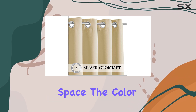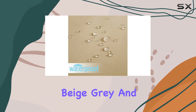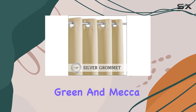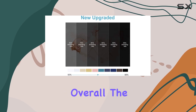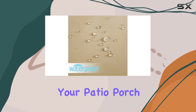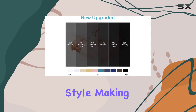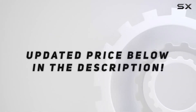The color options are diverse, ranging from classic neutrals like beige, gray, and brown to vibrant hues such as teal blue, sage green, and mecca red — there's a color to suit any style and complement any outdoor decor. Overall, the RYB Home outdoor curtains are a top-notch choice for enhancing your patio, porch, or gazebo, offering a perfect blend of functionality, durability, and style. Check out the video description for updated pricing, and thank you for watching.